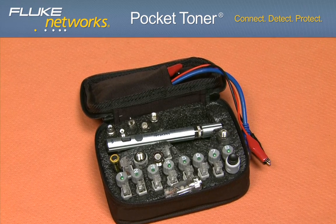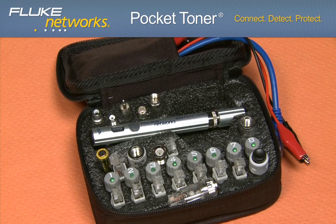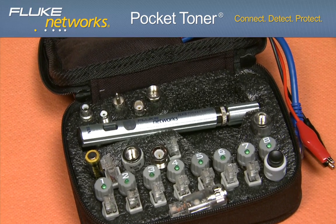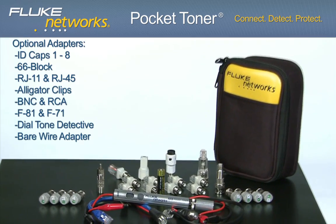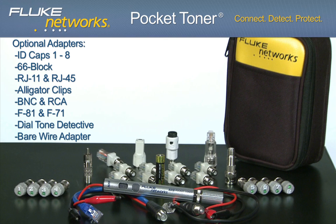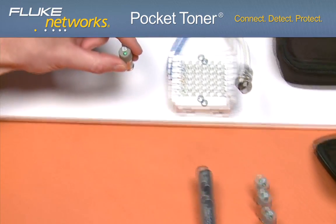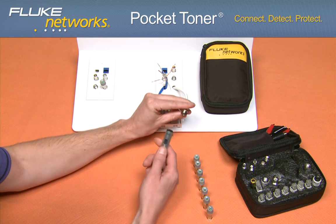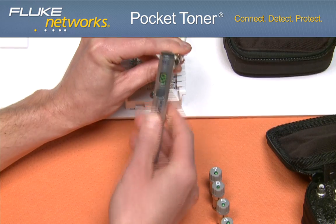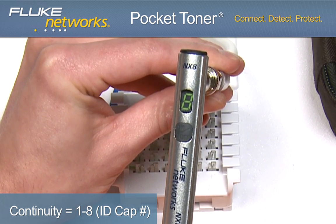The distinct feature of the NX8 is its ability to identify eight separate cables. The NX8 has eight ID caps with a built-in LED. If there is continuity between the ID cap and the main unit, the display will show the number of the ID cap on the other end of the cable, indicating continuity and identifying your cable.